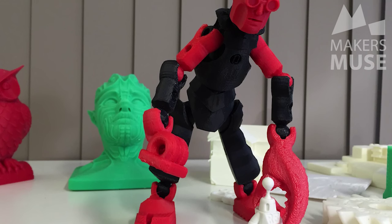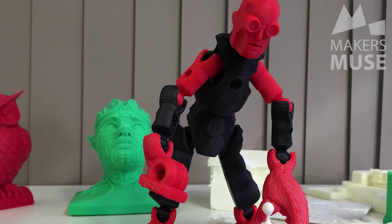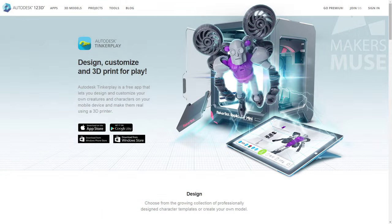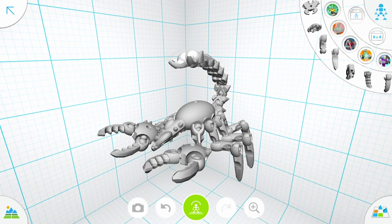This is a little character that I 3D printed from an app called TinkerPlay. TinkerPlay is a completely free and really fun little app where you can design figures like action figures, monsters and all sorts — and they're all created with these articulated joints.